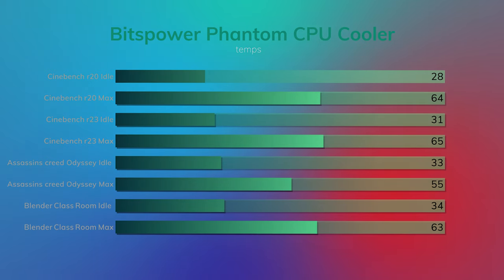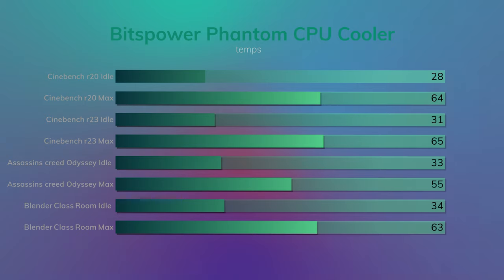Cinebench R23: idle 31°C, max 65°C, and the average was 62°C. I added Assassin's Creed Odyssey because it does utilize the CPU — idle was 33°C, the max it hit was 55°C.